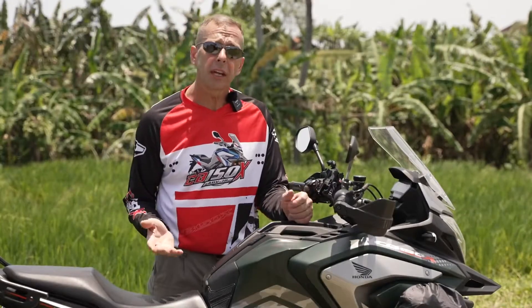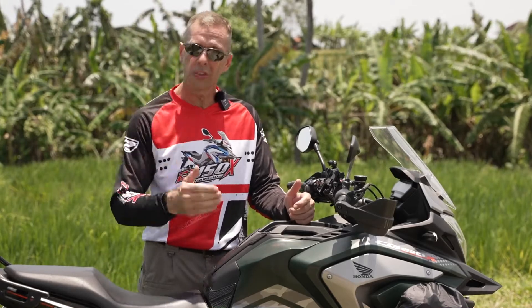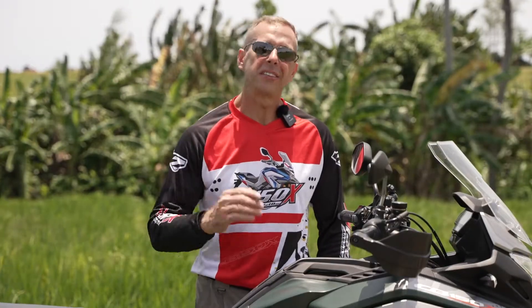In my next video, I'll be going over a lot of the other modifications I've done to this bike so that you can have a better idea of what you might want to do to yours. Thanks for watching my channel — ride safely.